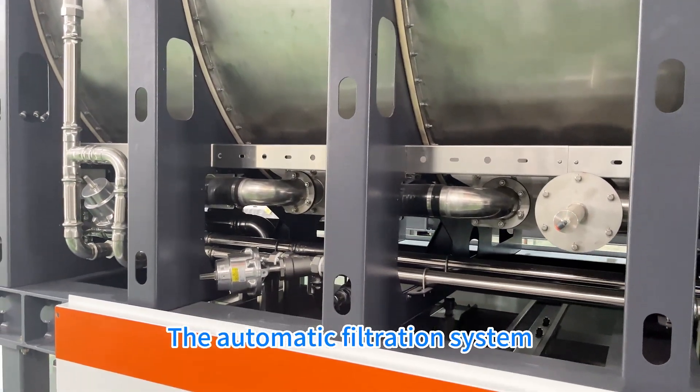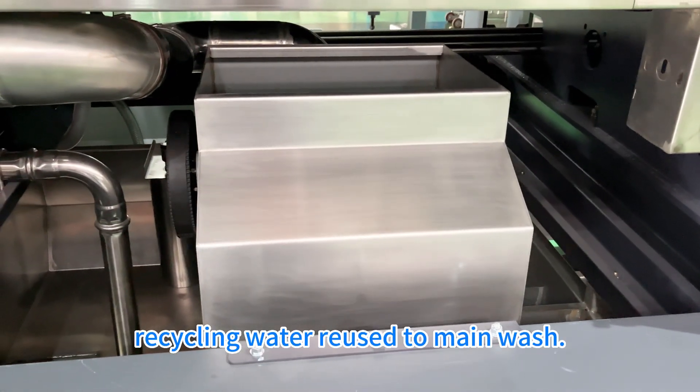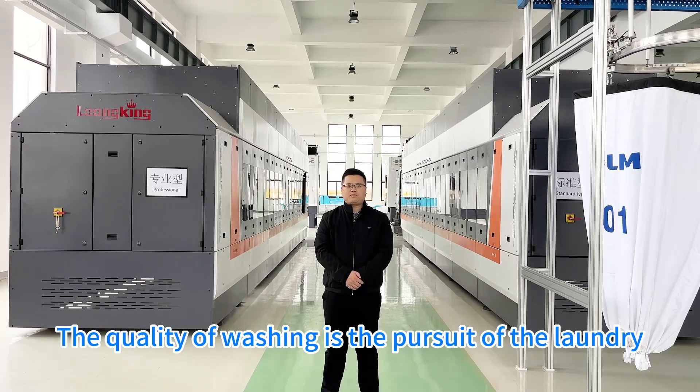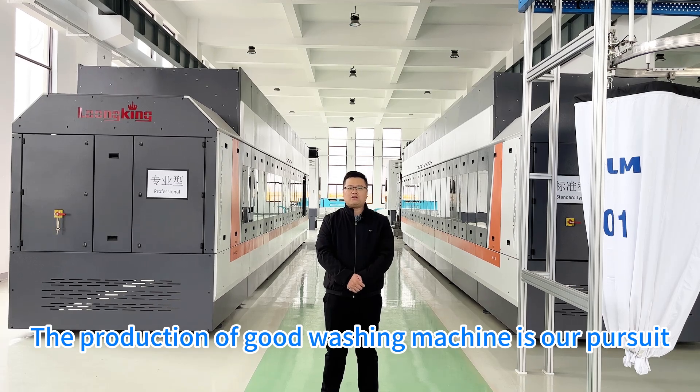The automatic filtration system ensures the quality of rinsing, with recycled water reused in the main wash. The quality of washing is the pursuit of the laundry, and the production of good washing machines is our pursuit.